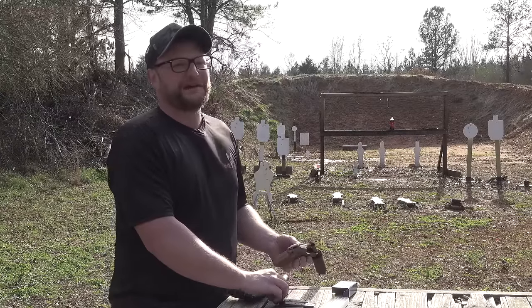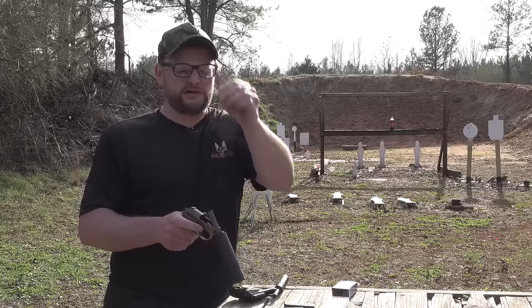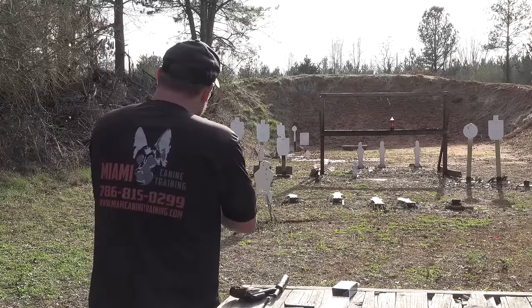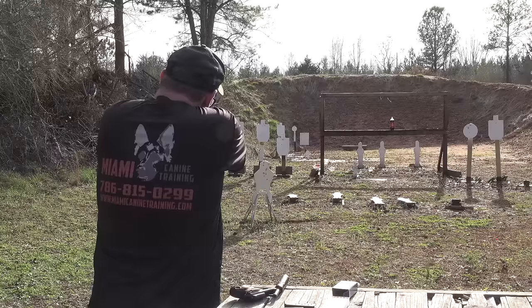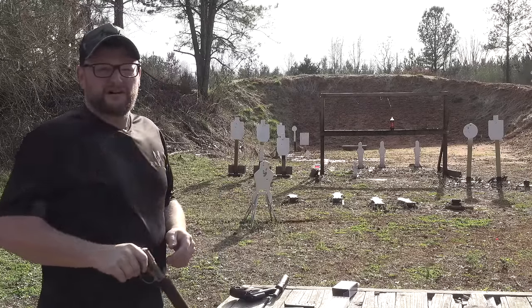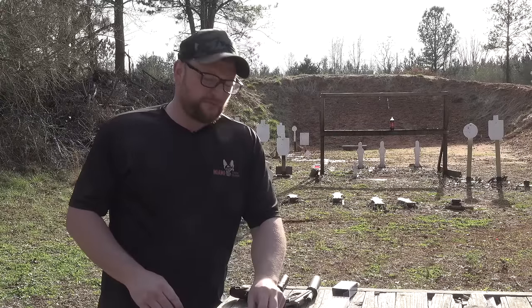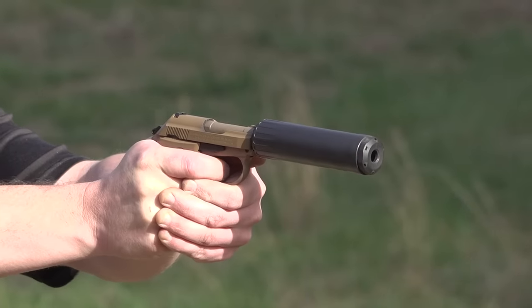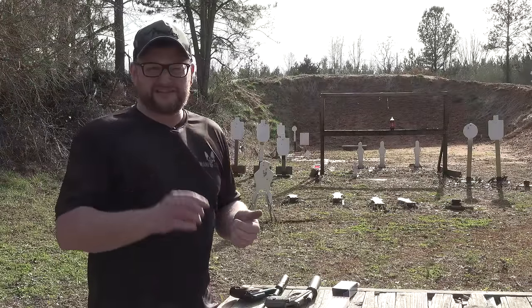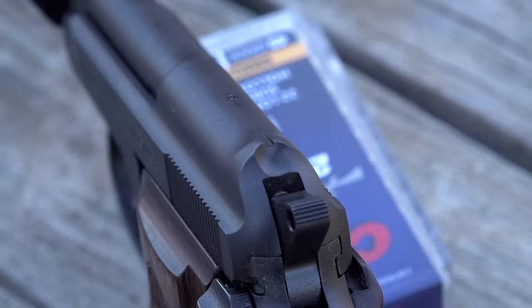It's worth noting that at point-blank range, you don't need sights. Let's just put it that way — take that for what you will. Load it the same way — .32, drop it right in, it's .32 ACP. Let's give it a try up close here. Look at that group — all those rounds stack right where I was looking. From a standpoint of using this gun up close and personal, it certainly does that quite well. And that .22 surprised me on accuracy — that's almost 25 yards away and we stacked those rounds in the size of a silver dollar just looking through the suppressor and not really even using real sights.